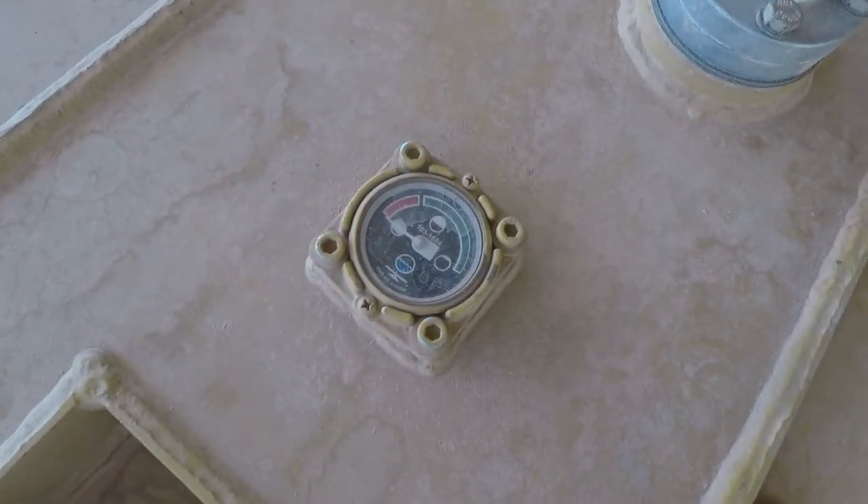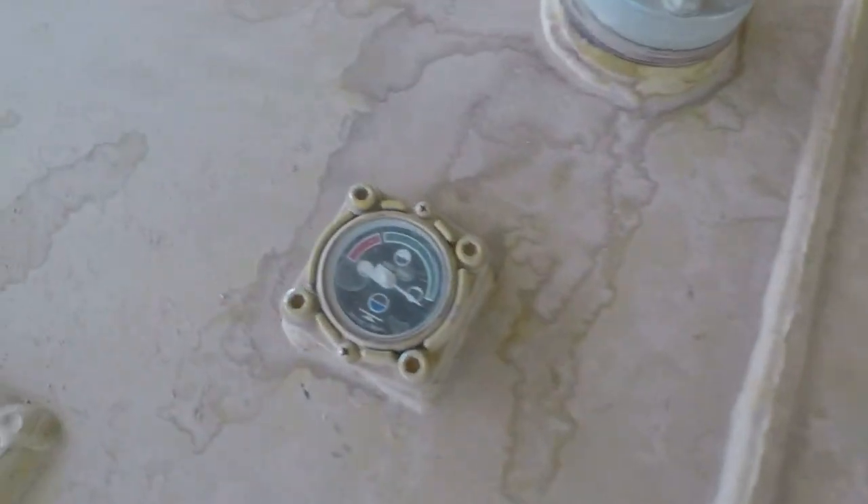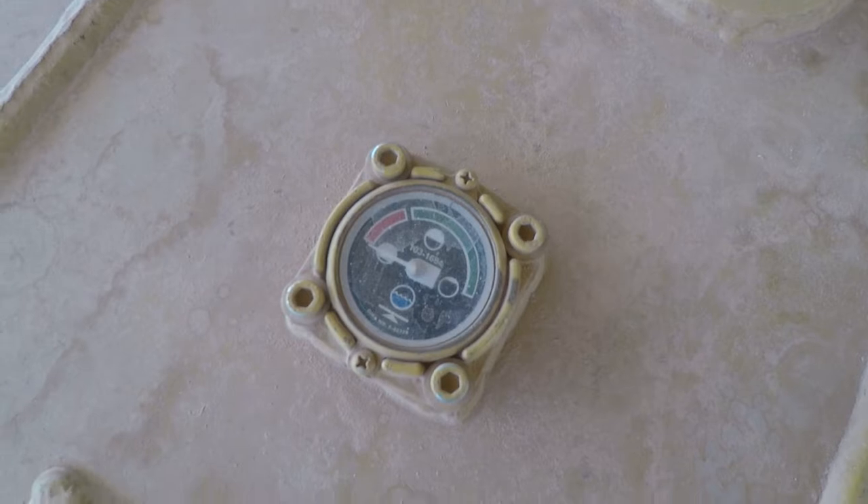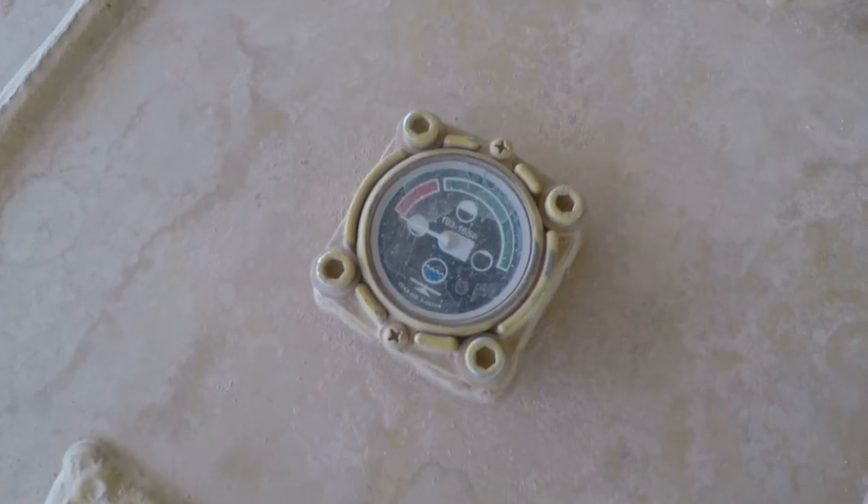Just noticed this while I'm cleaning up tools — we're low on cooling on the aftercooler side. Since we're already here, we might as well fill it up.